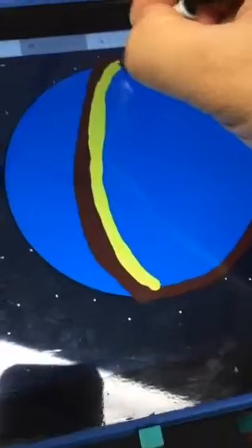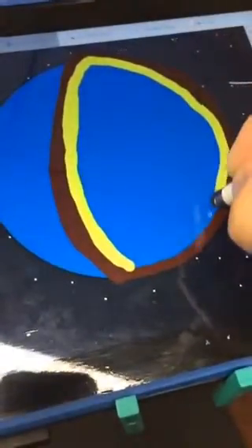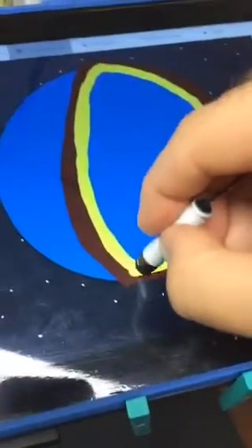Now I'm going to switch colors. I'm going to pick yellow. People might be asking why yellow — well, we're inside the planet and I'm going to do the mantle. I'll tap away and color this in a bit. It's coming up pretty nice.